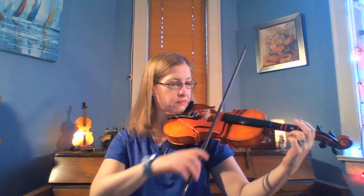Here we go with the recording. Counting dotted quarter notes. Four. And going out.